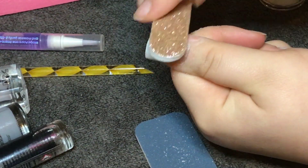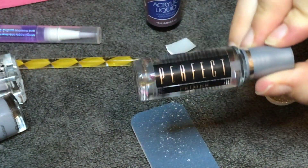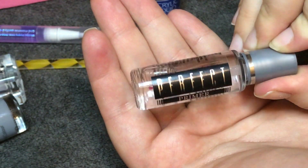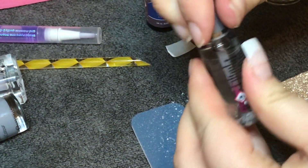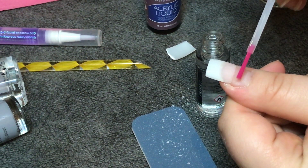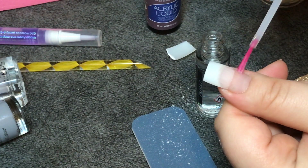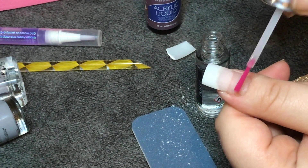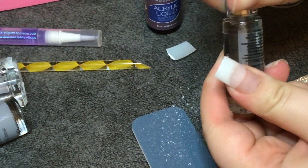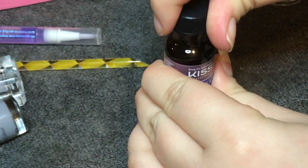After you have dusted off all the filings from your nails, it is time to prime your natural nail. This is going to help the bond be stronger between the acrylic or the gel and your nail. It's also going to prevent lifting and make the wear a lot longer. This is a primer I've purchased myself — it's not in the kit — so if you're bothered about wear, you need to purchase your own primer.